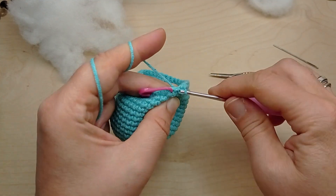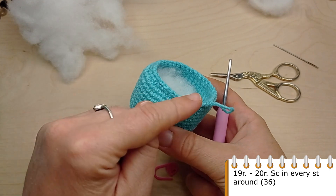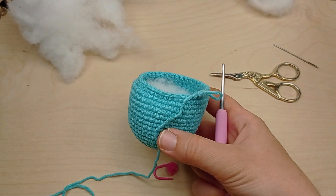Now crochet 2 rounds without any decreases. Make single crochet in each stitch of the previous round.